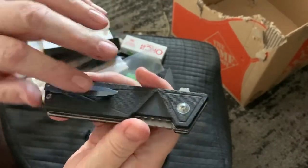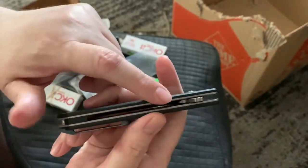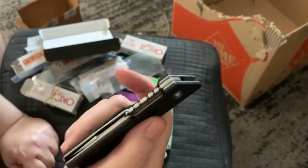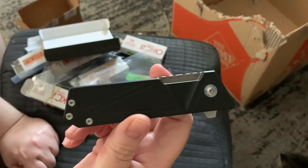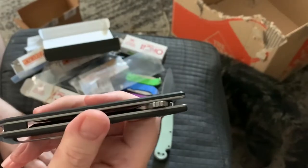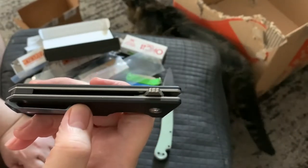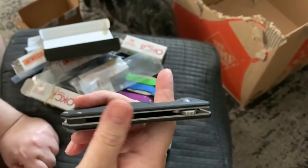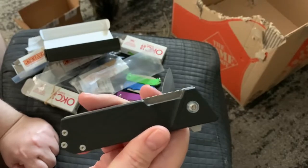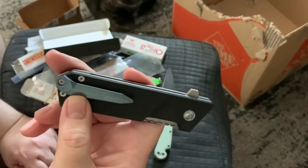I think this is titanium but the rest is steel, and this is G10. I know there's a full titanium version of this and it's in the hundreds — maybe around $120 to $130. But this is the $50 or $60 version, so I went with that. The only thing that's titanium on this one is the clip.